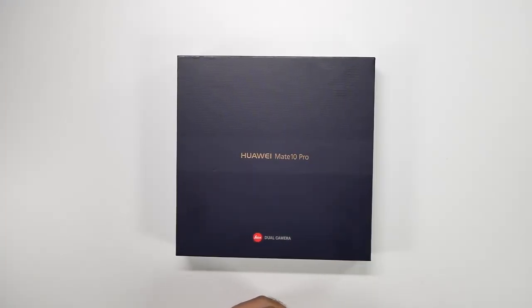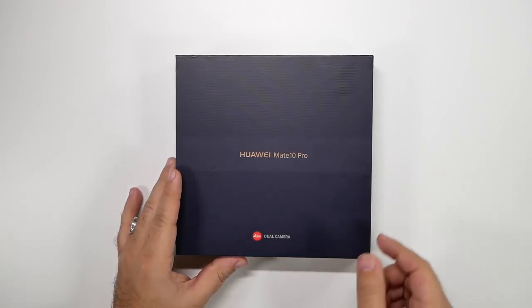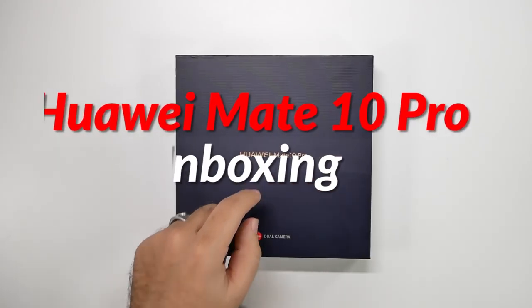Hello, this is Ricky, the YouTube tech guy. Hey guys, so today we are unboxing a phone that a lot of you have asked us about, and this is the Huawei Mate 10 Pro.